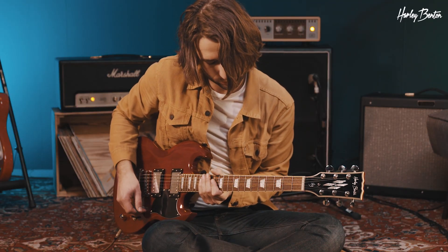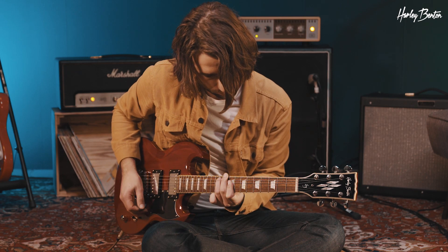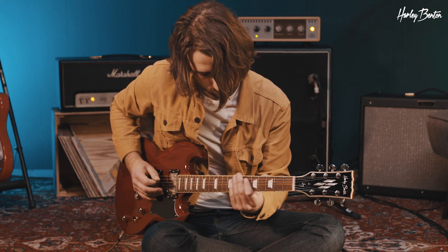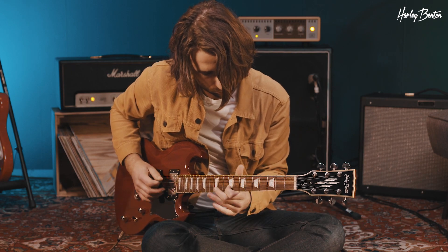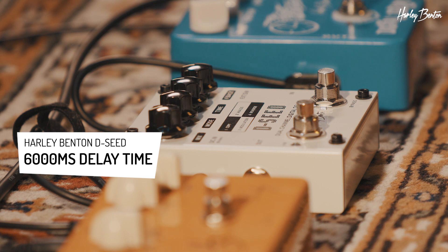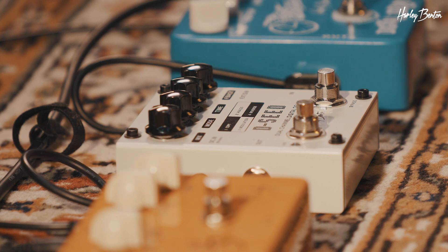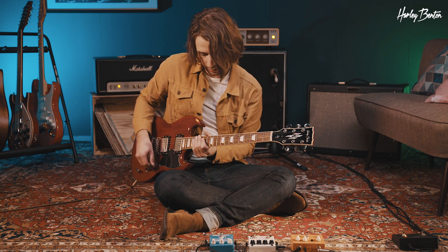Same thing with the D-seed. So this one does taper off the bass a little as well. And digital delay, here we go.